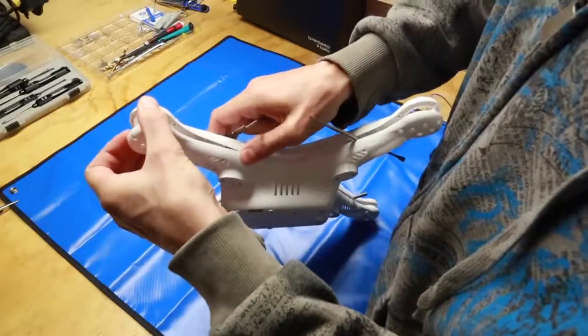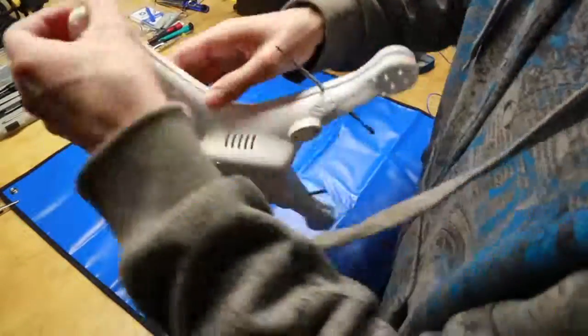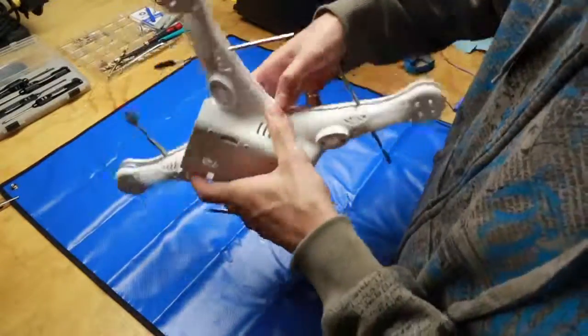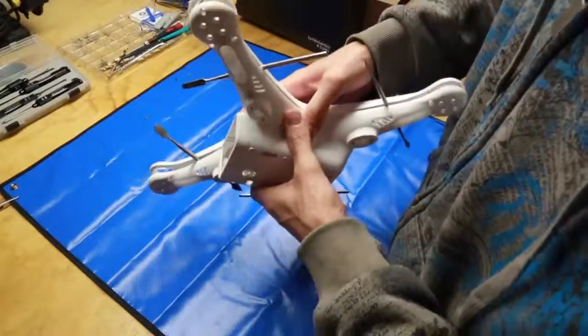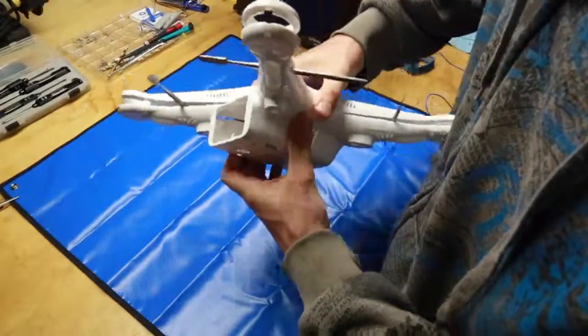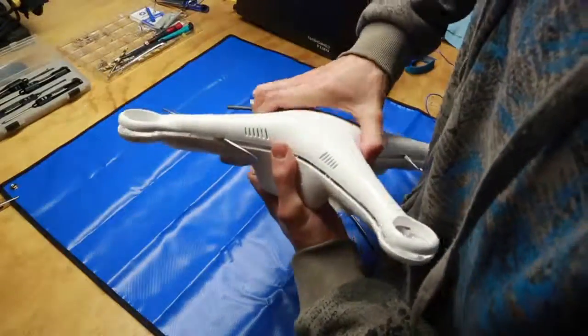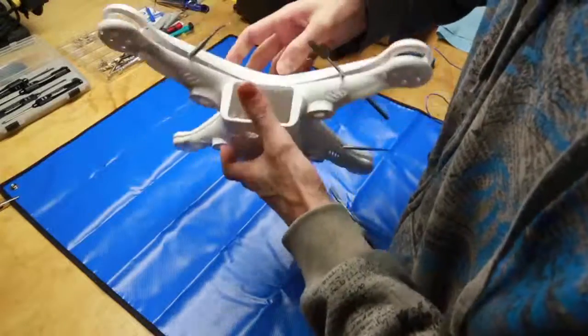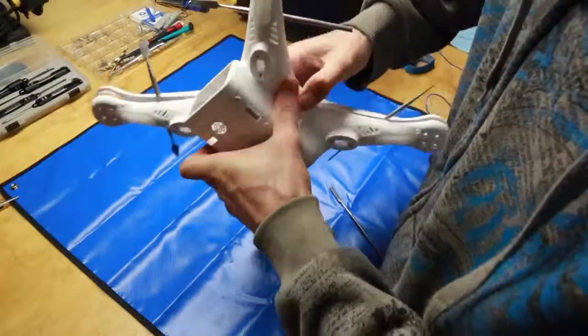Note: if you're doing this on a Phantom that still has its internals, don't use metal objects — use something non-conductive. Once you get to this point, you just have to massage the two sides first to get them to pop, then move over to the front and you can usually pry it apart. Sometimes you can lift up on the battery compartment to get that front clip to release.